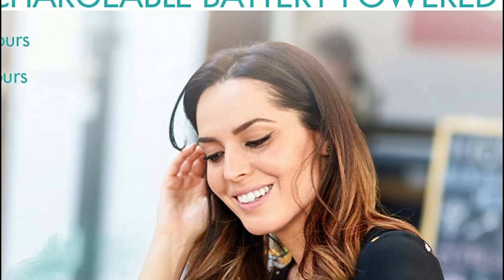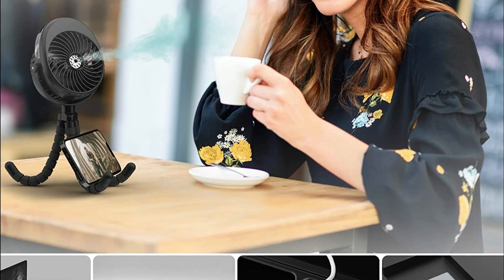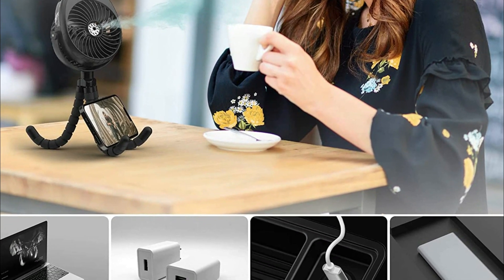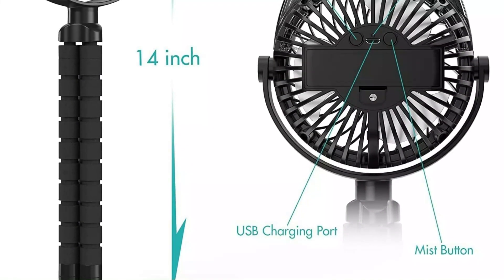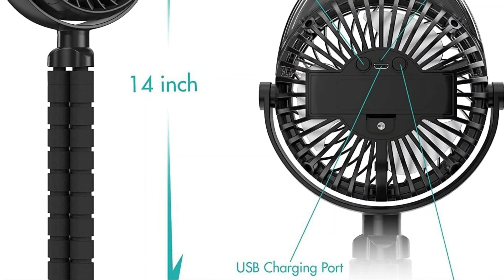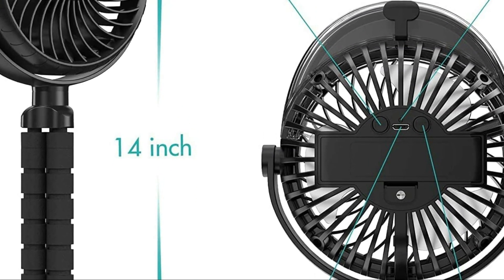The handheld misting fan is designed to be powered by either battery or USB, making it versatile for various situations. With its 2,400 mAh rechargeable battery, you can use it without an outlet, and it takes approximately 4 hours to be fully charged, providing you with 4 to 6 hours of use. The battery fan is excellent for travel, the tent, treadmill, golf cart, desktop, and much more.